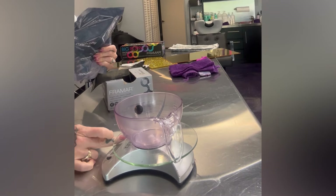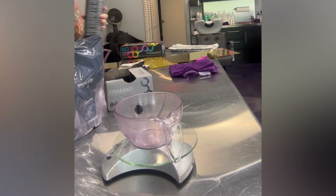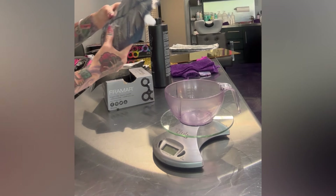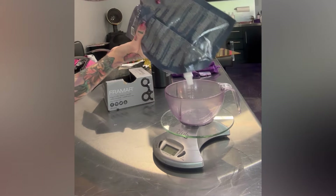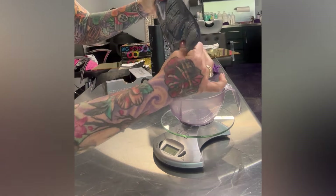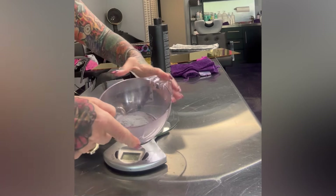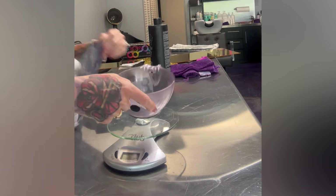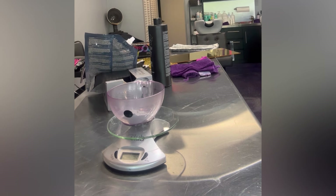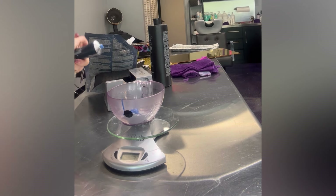I'm switching over to grams. So we have 30 grams of lightener here — I want to show you guys it is charcoal-y. That's 30 grams of lightener, so that'll be 3 grams of this additive. It is green-based. I'm ready to put 3 grams in — it looks blue but it's for brunettes.